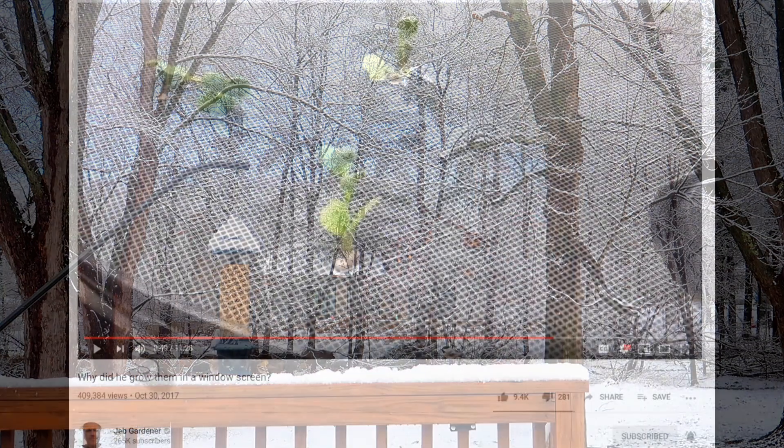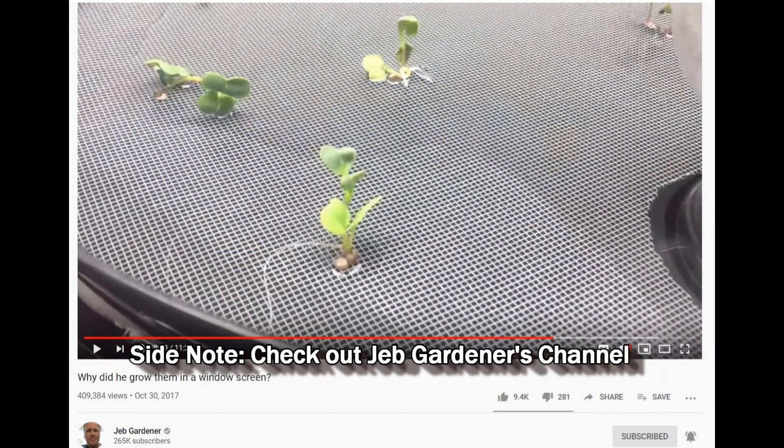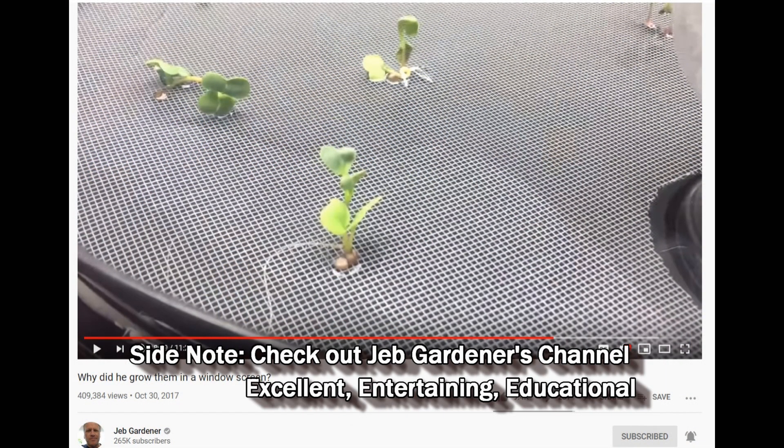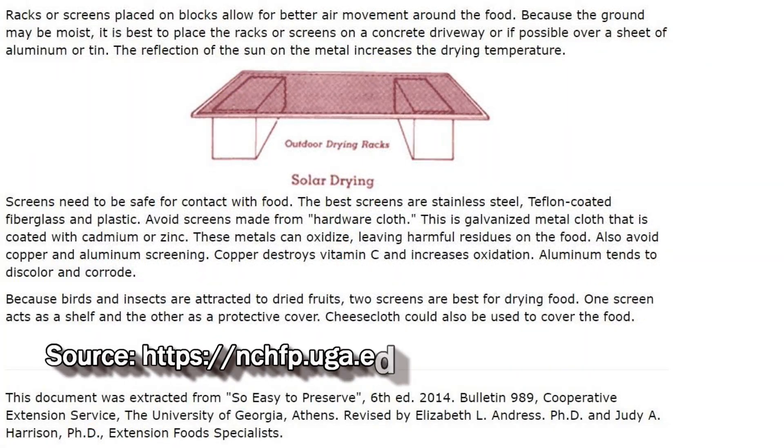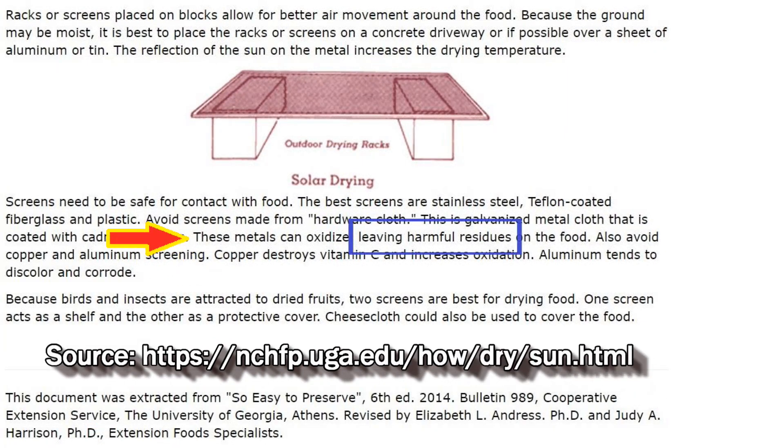Hi everyone. I've been experimenting with growing hydroponic microgreens instead of using soil. I saw someone on YouTube grow microgreens on a window screen and I thought that was pretty neat, but I have no idea if the screen material is food safe. I tried researching it and came up empty, so if anyone out there knows if the screen material is safe please let me know with a source so I can verify it for myself. I was looking for something that I knew was food safe and then it hit me.